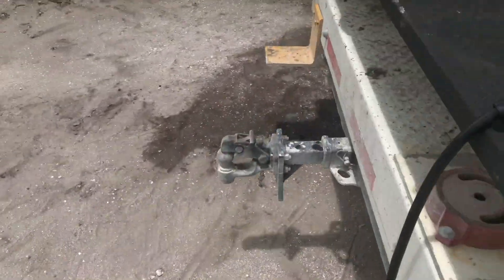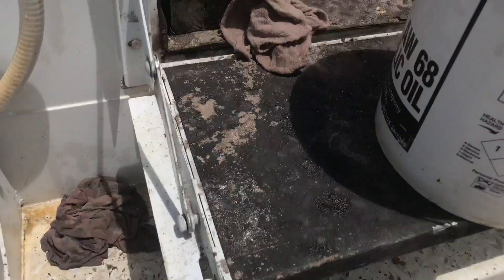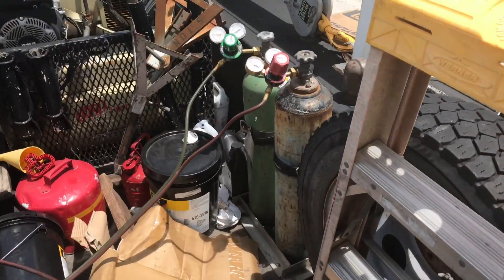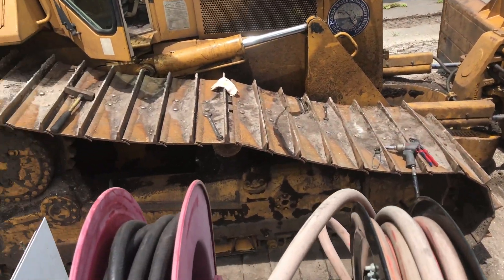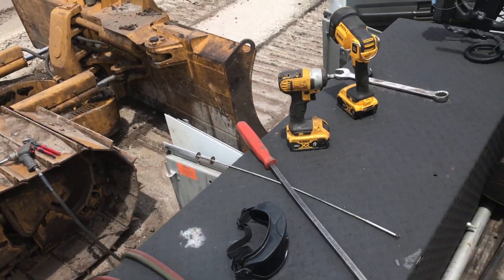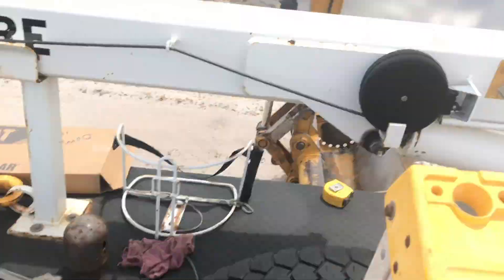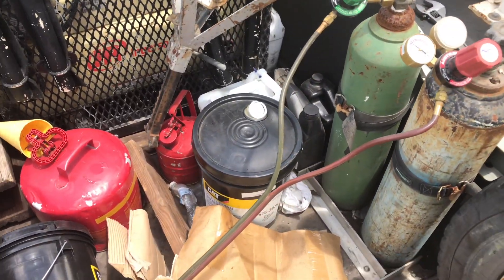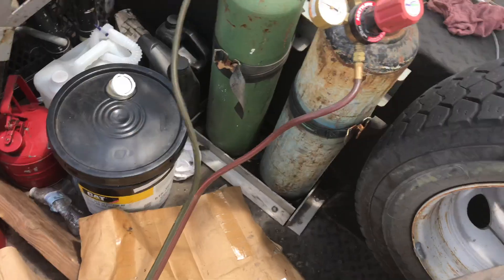I gotta hook up my torches — I got some baby torches there. It's dirty; I've been working non-stop for a week so I haven't had time to clean up. I'm working on that machine — did a cylinder and two hoses, waiting on a hose to come back. Now I gotta do this while I wait for those hoses. I usually get parts myself but since I have so much work I've got a gopher running around.